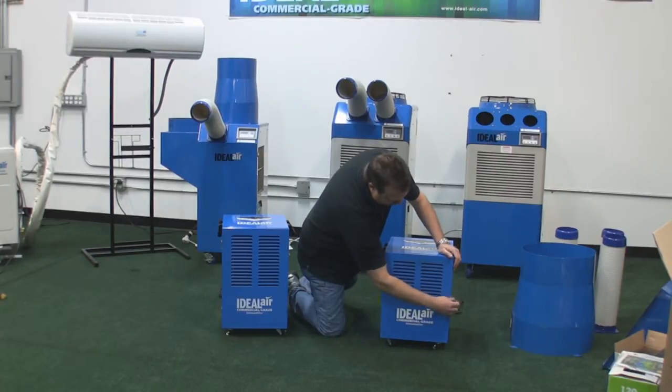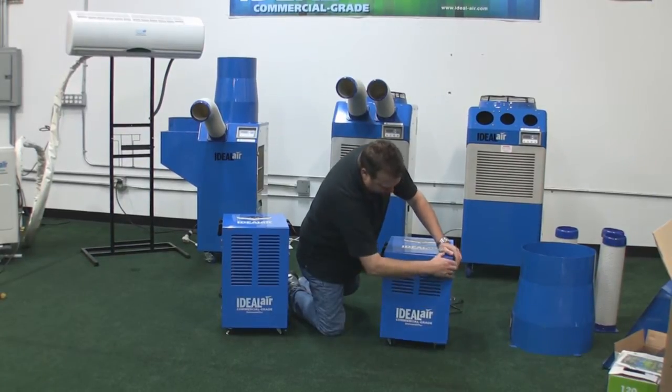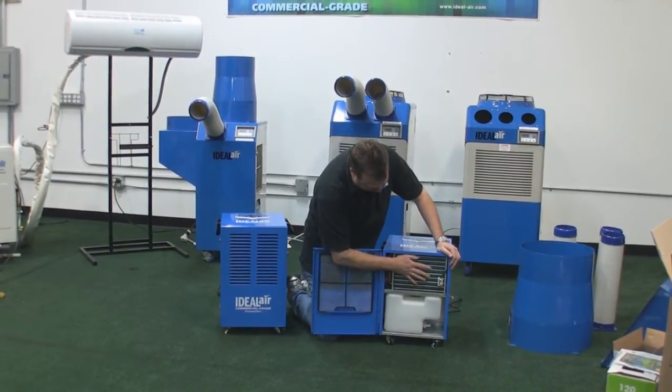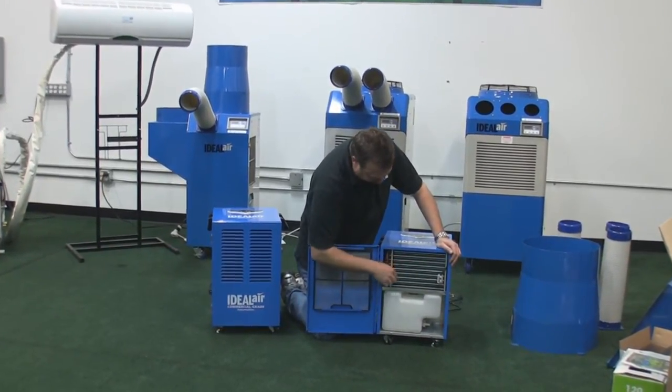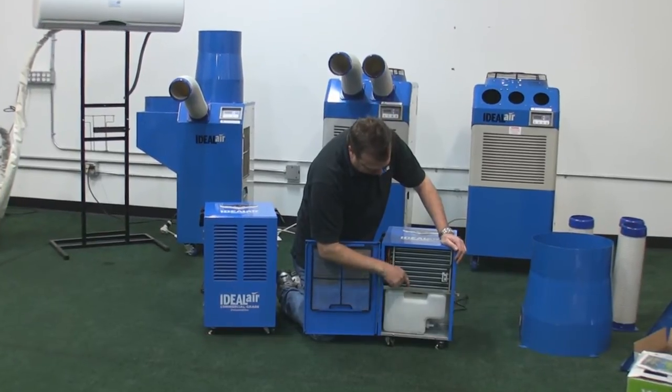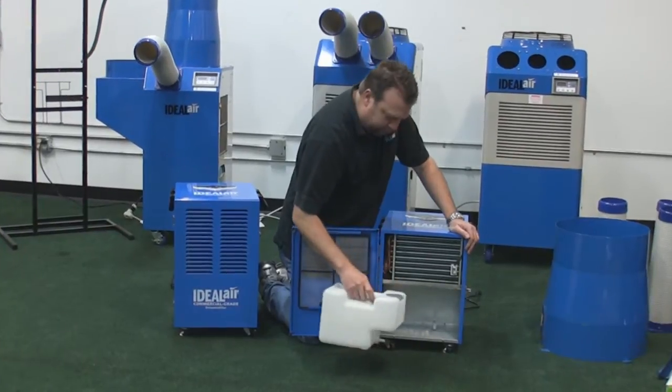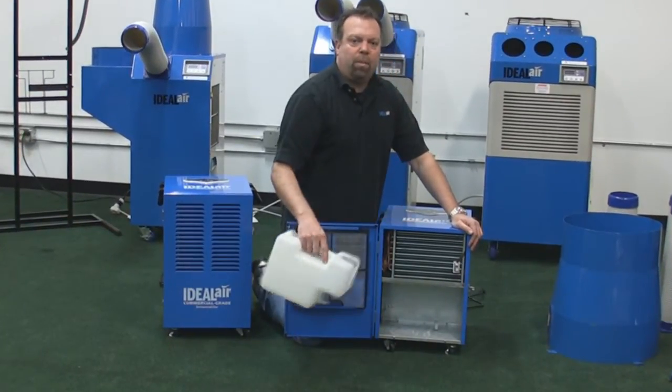How these work is air is drawn into the front through the louvers, goes through the condensing coil, moisture is collected on these fins, drips down into the drain pan, collects in the drain bucket. You can dump it out every time it's full.